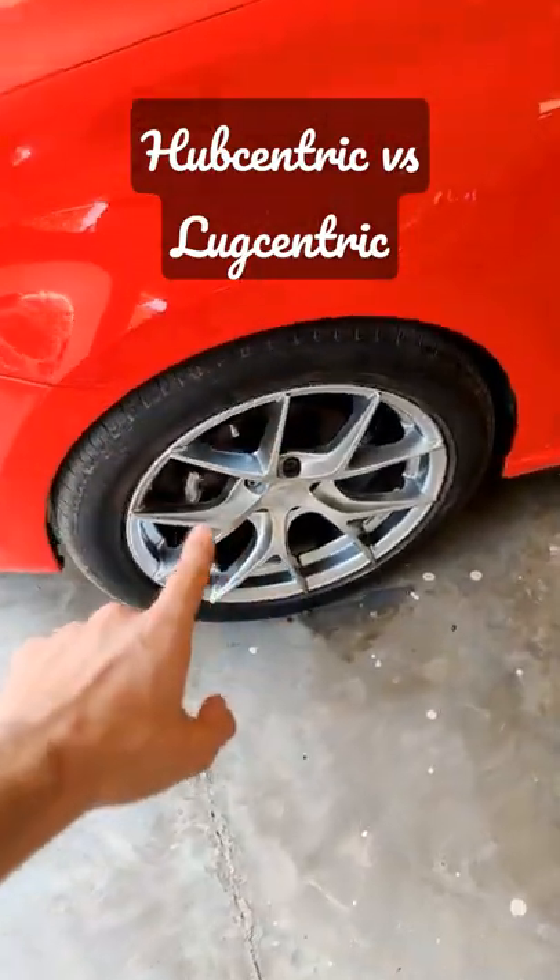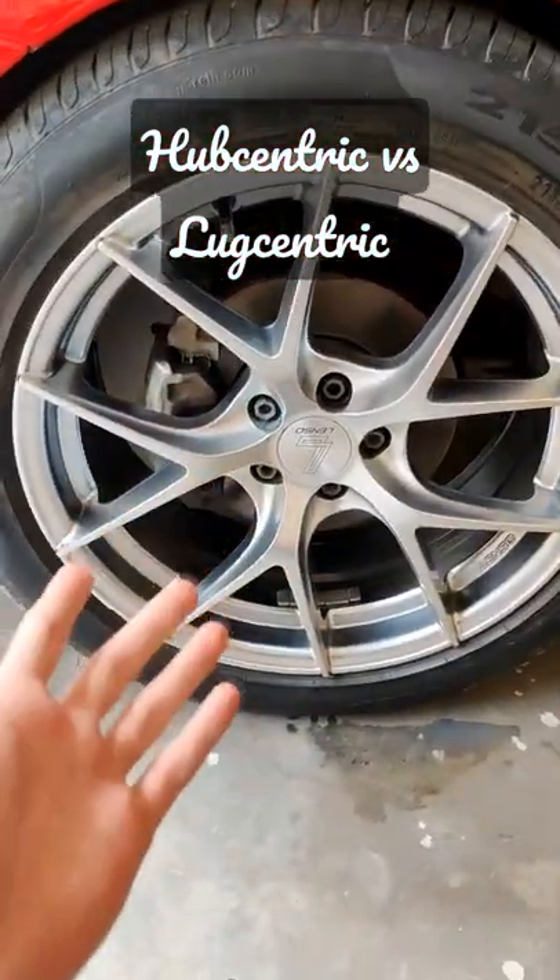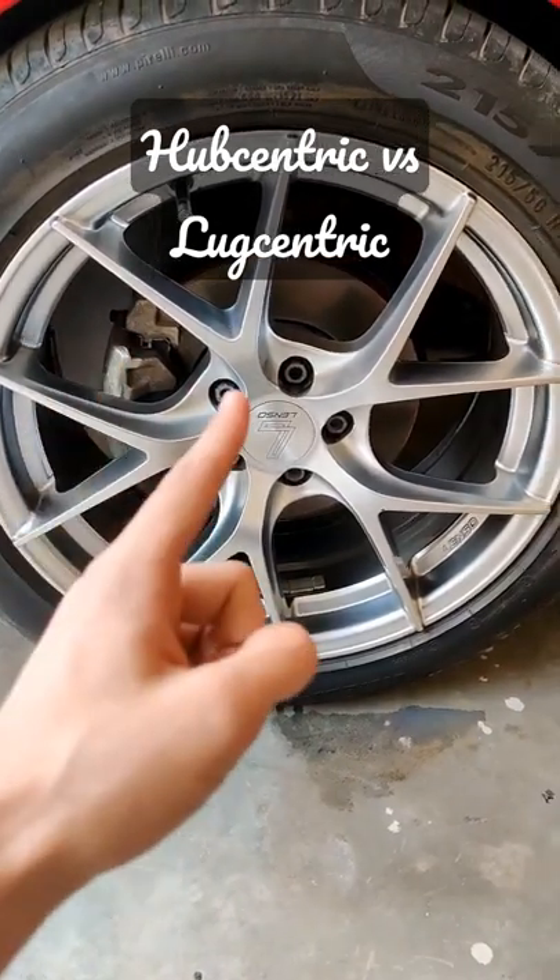So you purchased aftermarket wheels. It is really necessary to know if these are hub centric or lug centric. But what does that even mean? Let's understand.